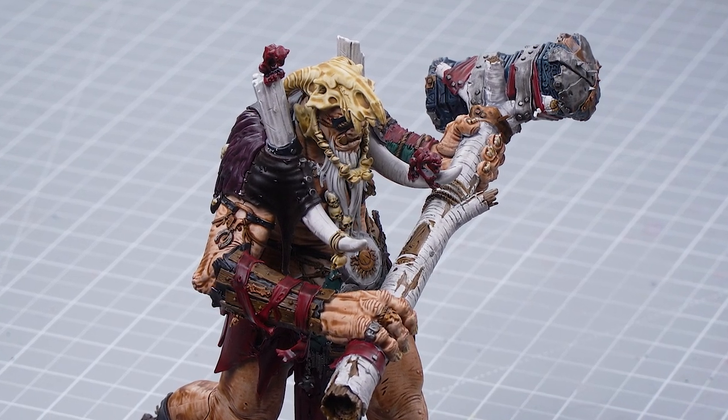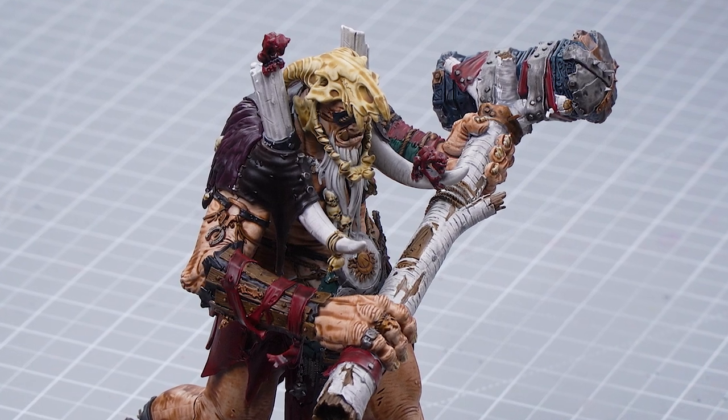Hello and welcome to this painting video. In this video we're going to show you how to take King Brod up to Parade Ready. As you can see, we've already got some aspects of King Brod up to Parade Ready from our last video.